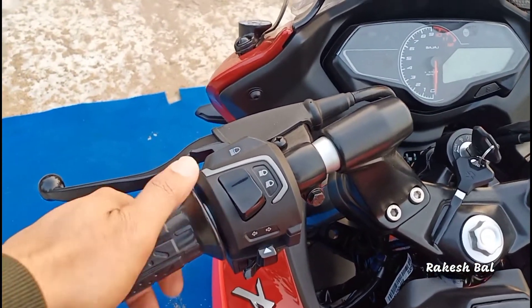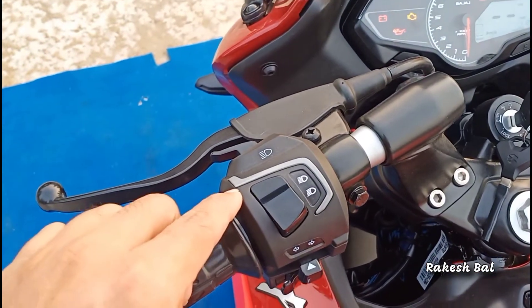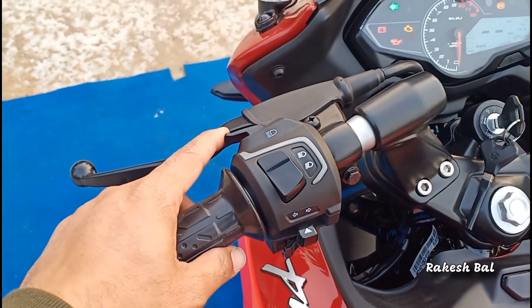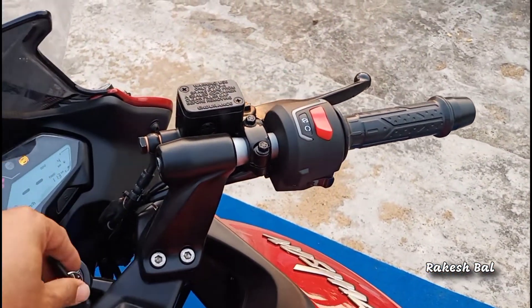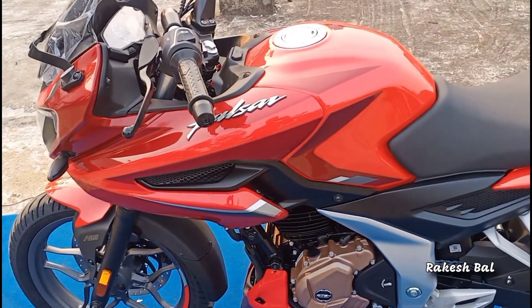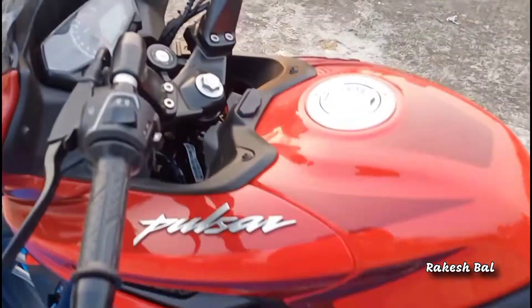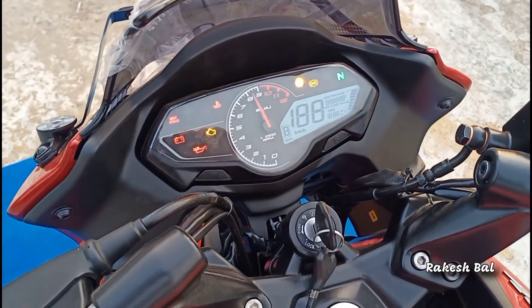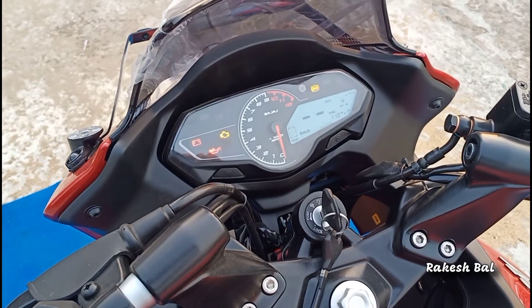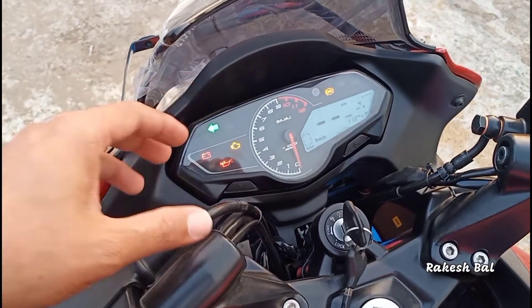We have a switch here with LED backlit illumination in white color. We have a unique design with a gray color. We have a pass switch, high beam, low beam, indicator switch, and electric start switch. We have a brand new all-new Bajaj Pulsar 250 digital plus combi meter console. It includes a tachometer, odometer, gear position indicator, time, service reminder, instant fuel economy, average fuel economy, and fuel gauge — all necessary indicators.